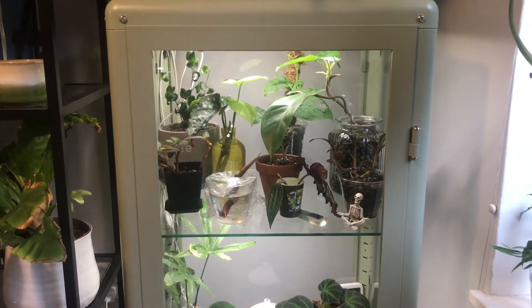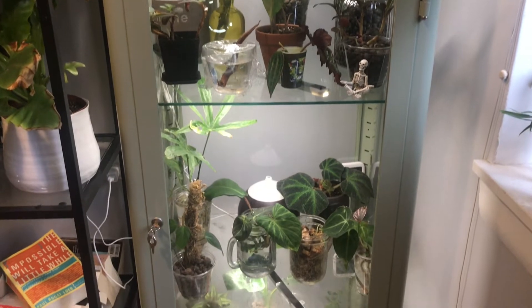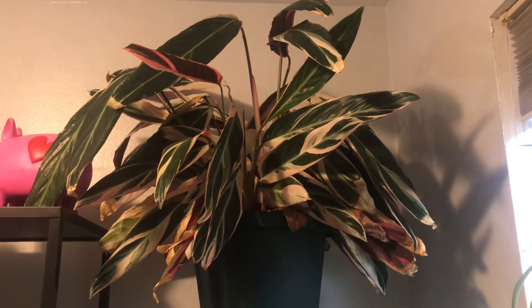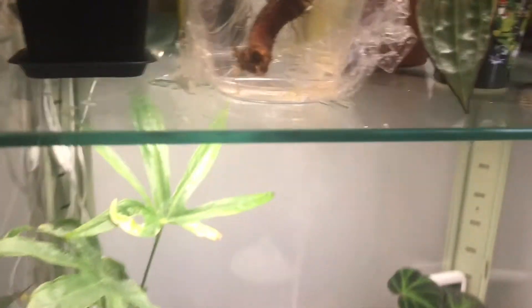First I'm going to give you all a little overview of the cabinet as a whole. It is the narrower Fabrikör and it's in a light green color. On top of it, I have my roommate's Stromanthe Trio Star. She's a little crispy, but we love her anyways and she's doing well regardless. Inside, I've got some ugly cords. I have one of these cheap Amazon grow lights on every single shelf.